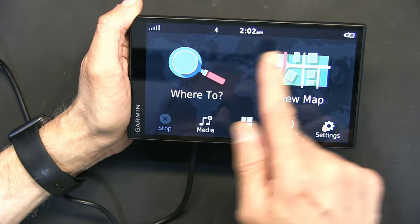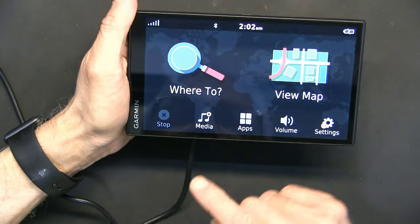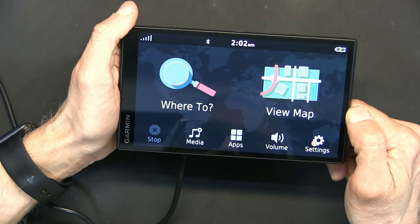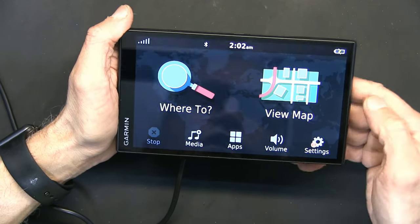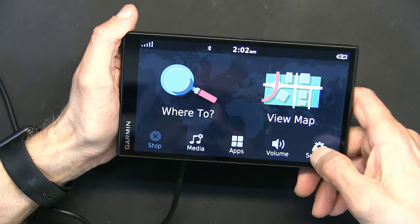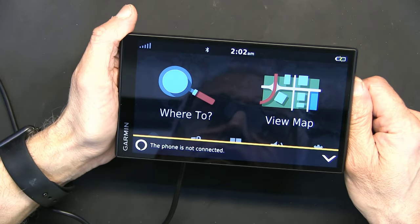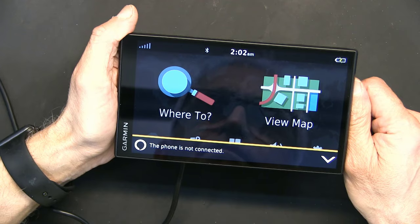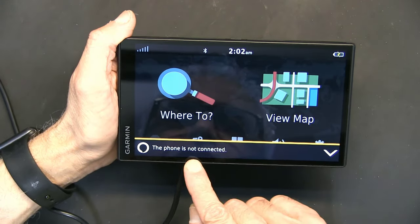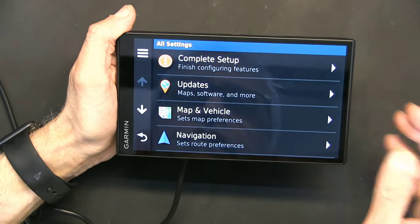This unit has a lot of features that older Garmins don't have. Let's check for voice command — it doesn't have a native voice command, so you have to use Alexa. Alexa, what's the time? — not connected, so no Alexa yet. Let's connect it.